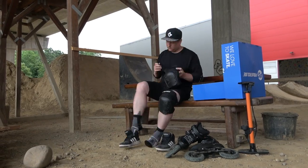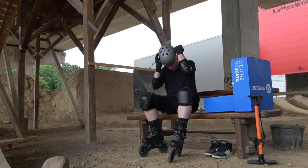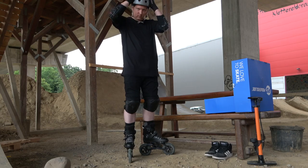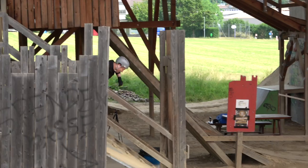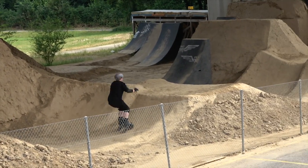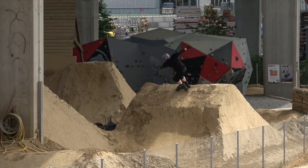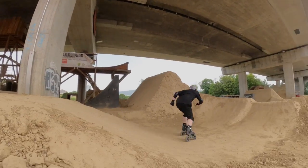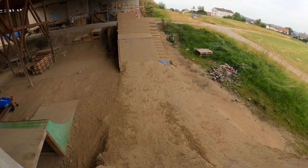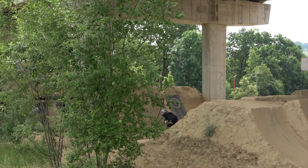Dort habe ich nochmal die Pneus gut aufgepumpt und mich angelegt. Das war übrigens auch etwas vom Mühsamsten bei all meinen Tests - um alles ready zu machen, habe ich jeweils rund 8 Minuten gebraucht. Auf der Chicken Line für Kinder habe ich meine ersten Runden gemacht. Das verhebt auf jeden Fall viel besser als auf Asphalt. Klar ist es immer noch super anstrengend, aber es macht richtig Bock. Ich habe dann noch die grösseren Jumps ausprobiert - da braucht es dann massiv mehr Mut. Wenn man das regelmässig trainiert, ist noch viel mehr drin.